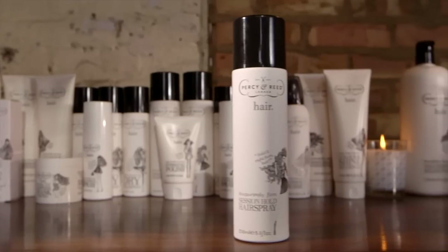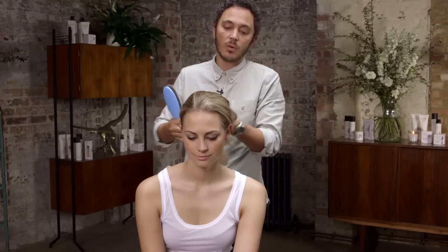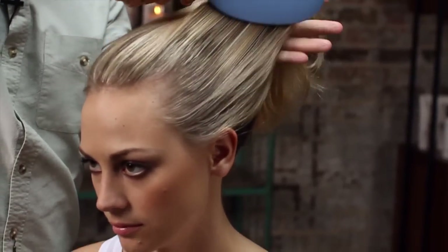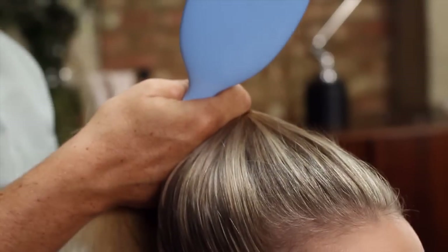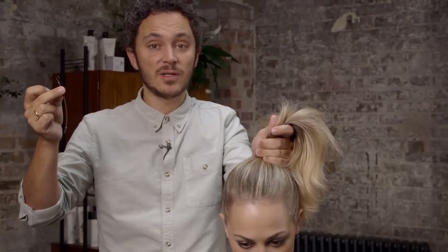I'm going to start by spraying some of the session hold hairspray onto a brush. This is going to help give shine but also help with the control. We're just going to brush the hair up towards the crown area and then grab it into a high ponytail. I'm going to use a hook band to actually fix the ponytail — it's a really easy way to do it yourself.